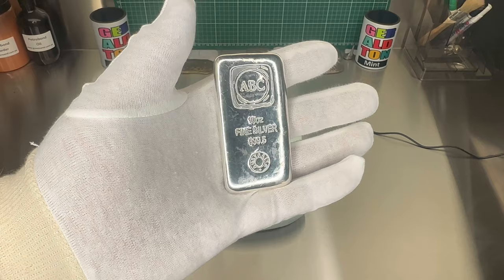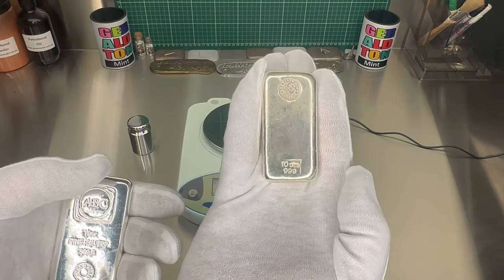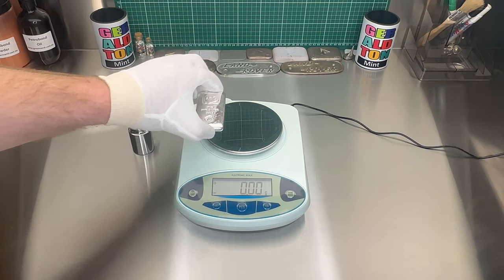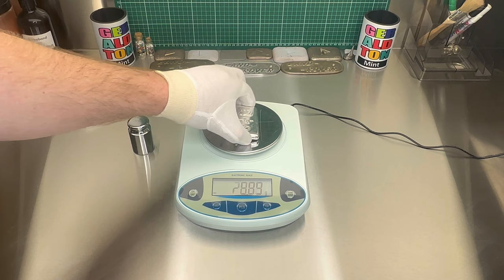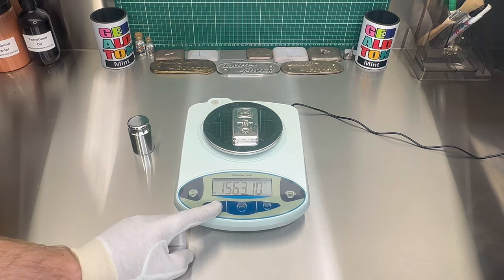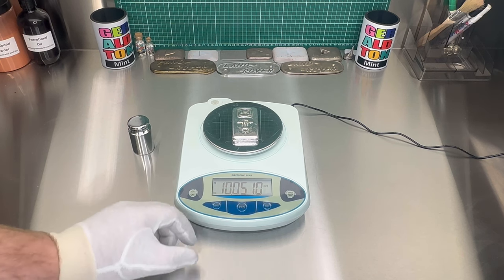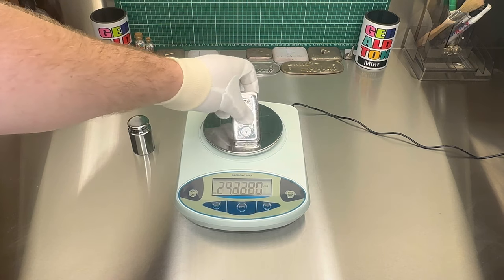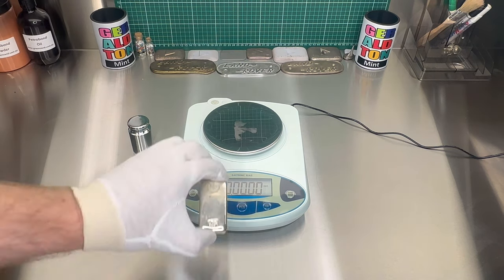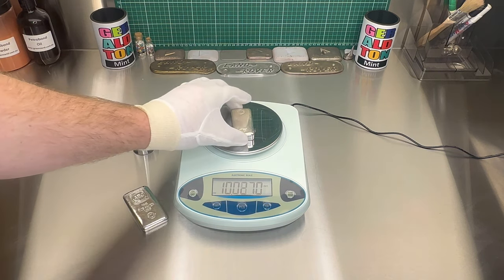We've got two 10 ounce bars. First one's the ABC — 10 ounce, three nines five. And that one's a little 10 ounce, three nines. So we'll put it in grams. That's just over 10 ounce. And that one's just over 10 as well.